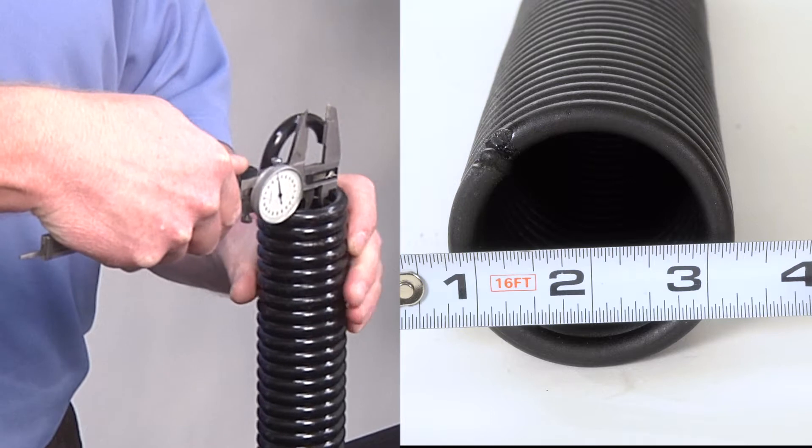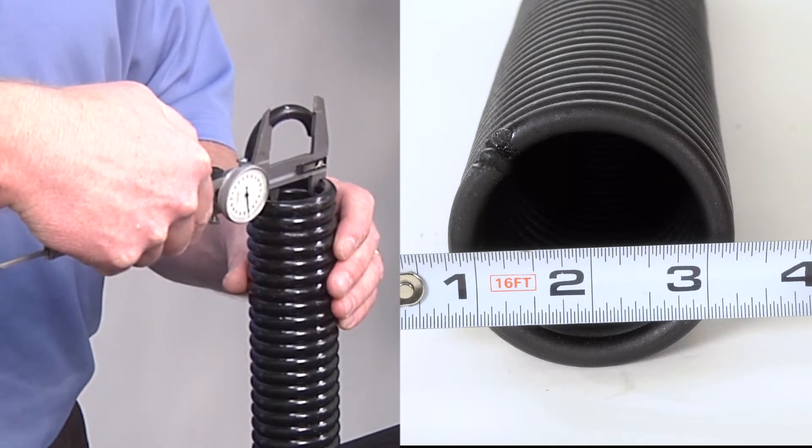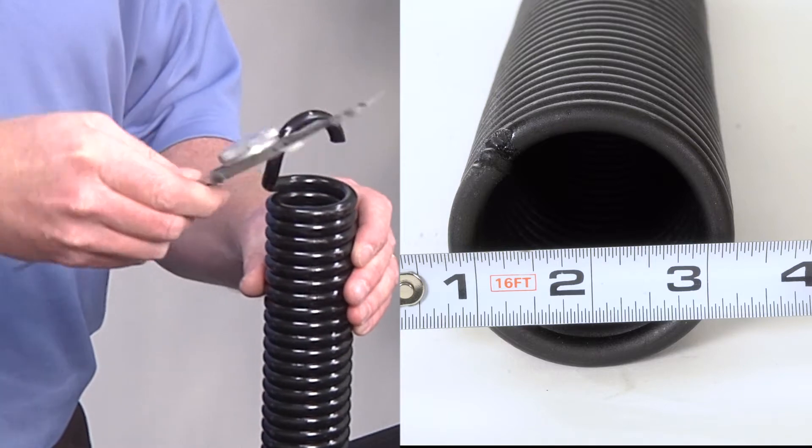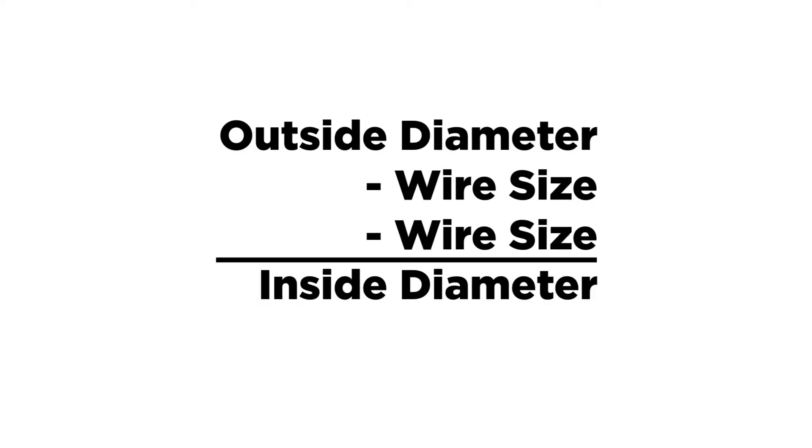To figure out what the inside diameter of a spring is, measure the inside diameter from inside coil to inside coil with a tape measure or caliper. The inside diameter can also be determined by taking the outside diameter and subtracting two times the wire size.